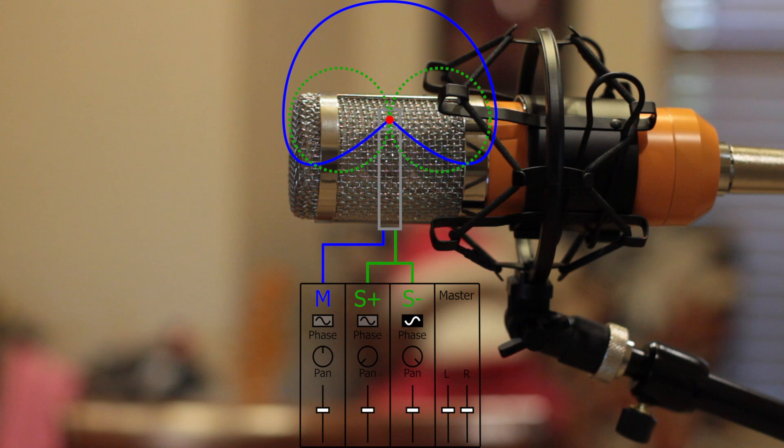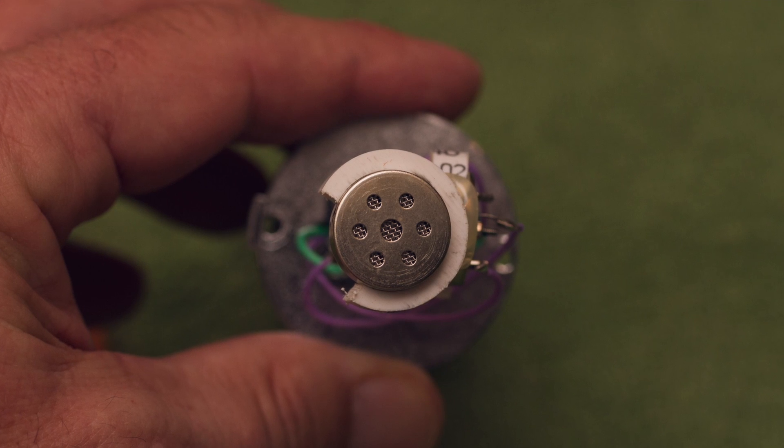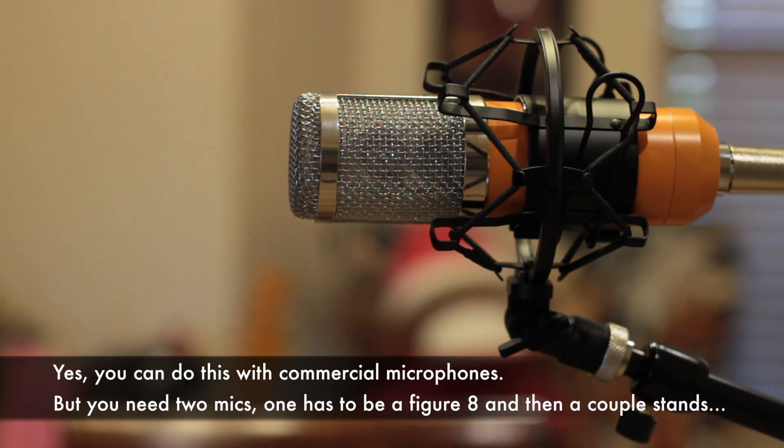Then we glue a third capsule to the front of the microphone facing forward, and that gives us our mid element for the MS mic. This is a really cool little project that you can build, and there really aren't commercial equivalents to it, which is very exciting.